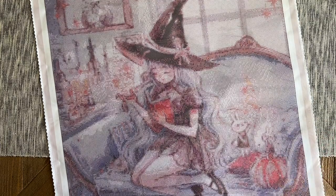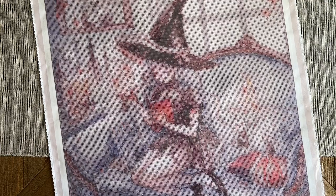Alright, I'm going to wrap up with this canvas and get into the other one. So this is 'The Witch and Her Familiars' by CherryYuki from Diamond Shop, in a 50 by 73 size with square diamonds.